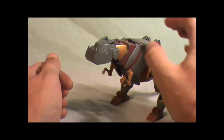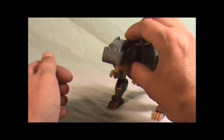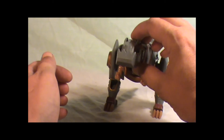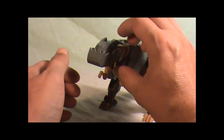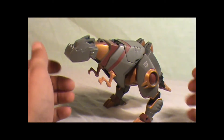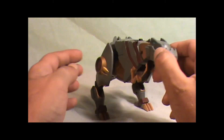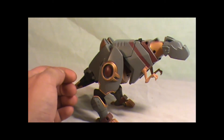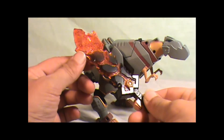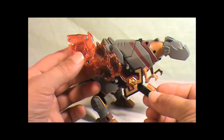Another thing I like about this is how you can take this and move the jaw. But this is cool — my buddy Sportswolf has this and I just had to get it. He comes with this really cool sword too.